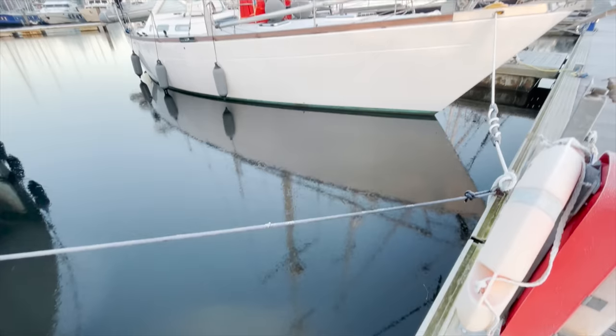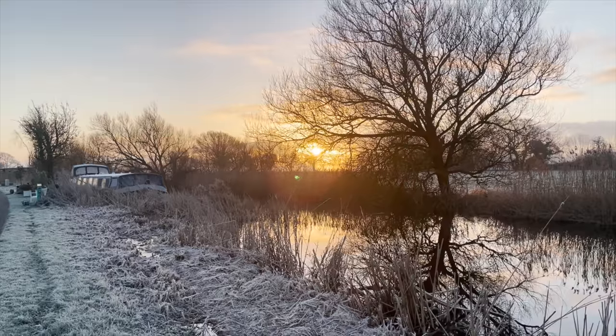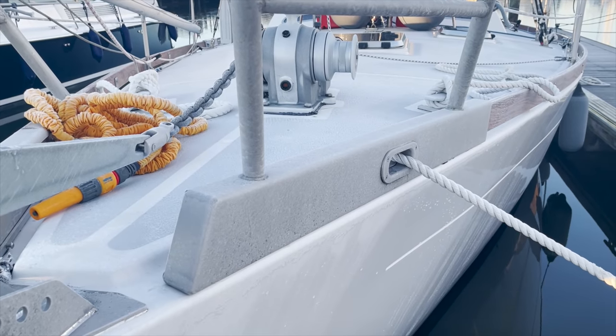Before we left Gosport we hadn't seen temperatures below freezing. Here in Chichester it's still not super cold — it's like minus two degrees Celsius or something like that — but it's enough that it's a nice crisp morning and frost is on everything and it's just really pretty.